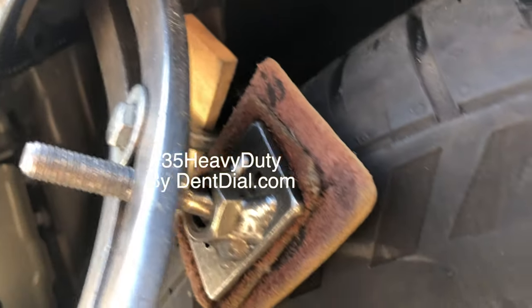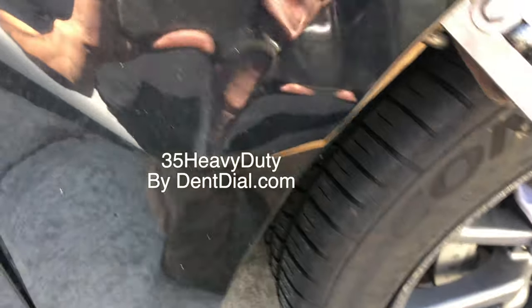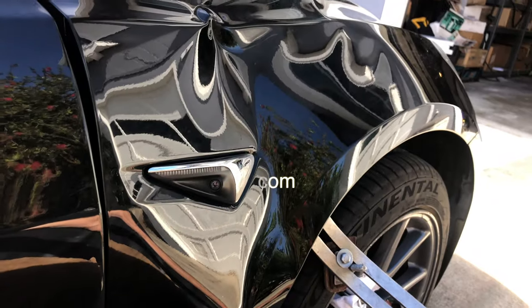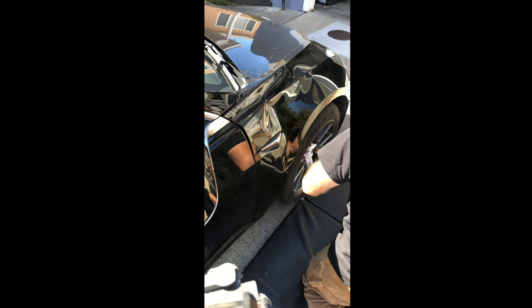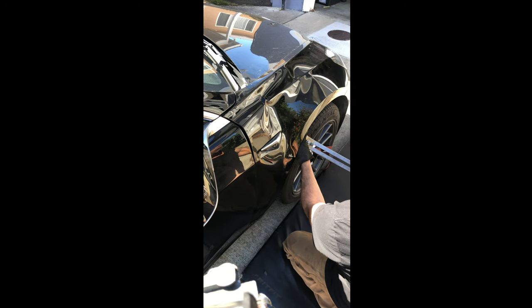The Dent Dial is mainly for jobs like this where you need a lot of power but also need the adjustment to get through tight openings. In this case I had my 35 Heavy all set up to leverage off the tire, and with one hand — sometimes my whole body sitting on it — I push it out. It takes a lot of power to move this back out, but once I rebuild the line it should hold up really well.